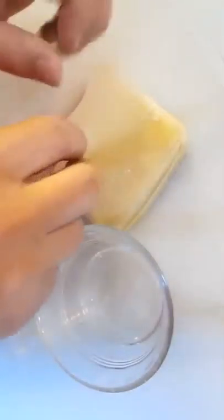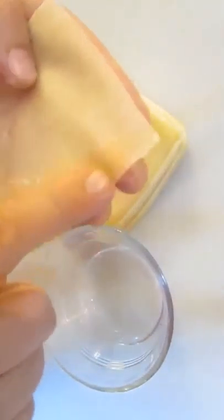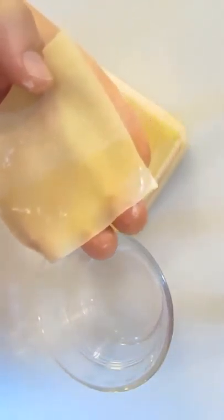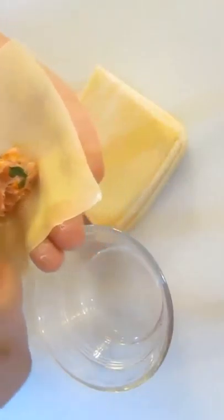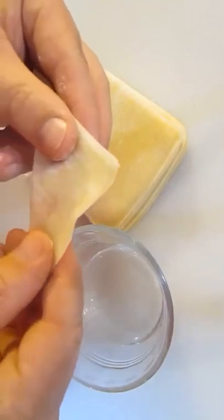Now mix thoroughly. We'll take our wonton wrappers and dab with some water down the front two sides that meet in the corner. Now take a dab of the pork mixture and fold over the opposing corner, squeezing the edges together to seal it up.